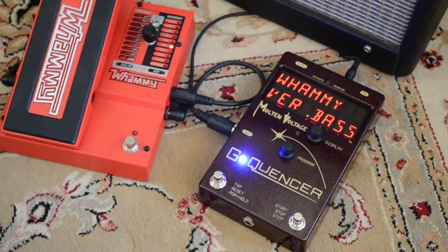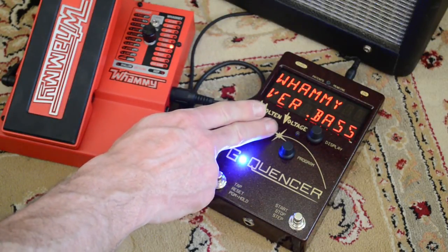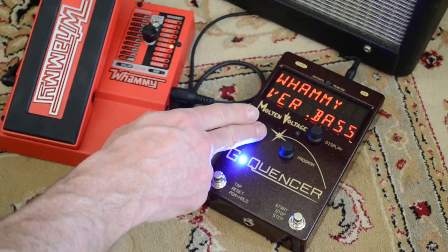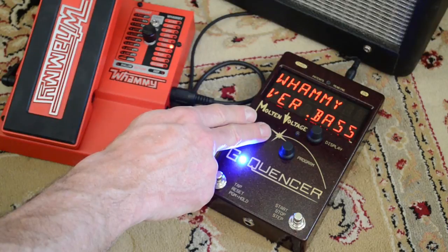The first thing you're going to see when you power on your new G-Quenzer is it's going to ask you which whammy version you have. Now you can always change this later in the Globals menu, but to get it to load the right 32 presets out of the box, you want to switch it to the right version.